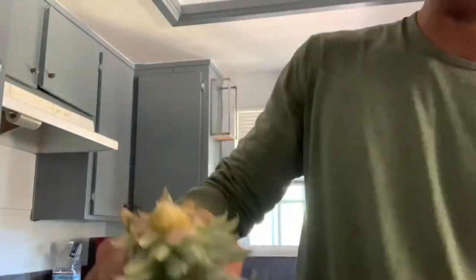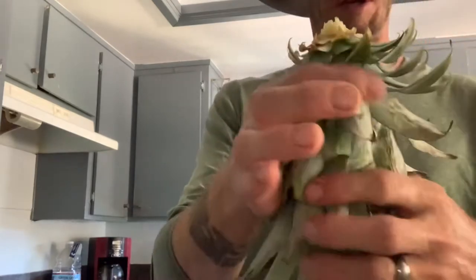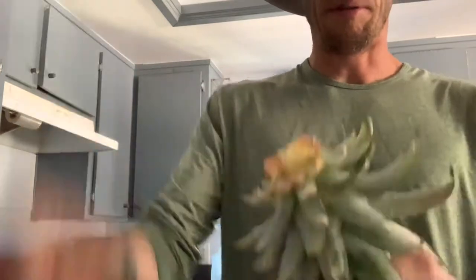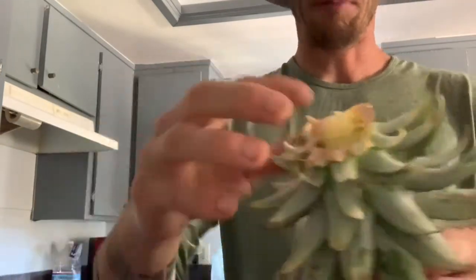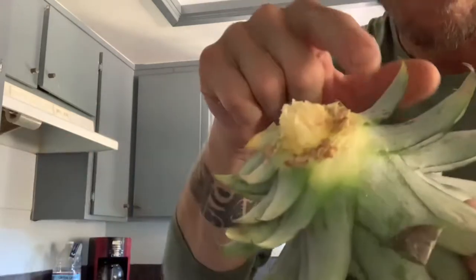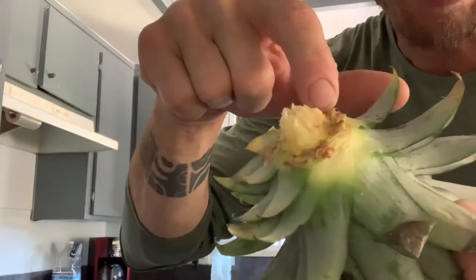Then you're going to take this and you're going to strip down the bottom leaves to expose a little bit of this trunk area. And if you look closely, there are already roots here.